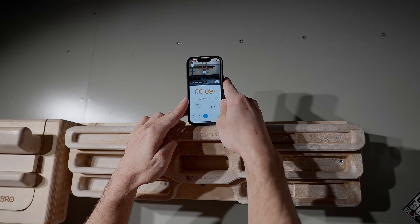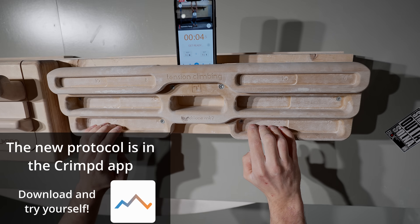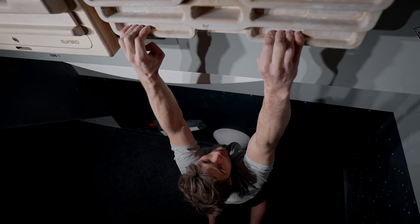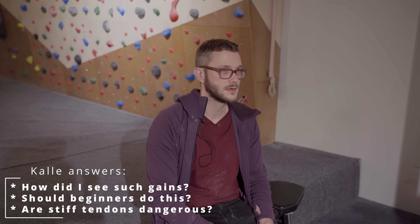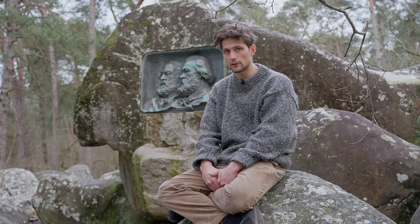This video is also sponsored by Crimpt, an app for climbing training who have graciously put the new training workout in their app so you can try it for yourself — all you have to do is download the app. On top of that we'll talk about how I integrate this into my training today, as well as talk to a specialist in the field who will dissect some of the questions that arose from the previous video.